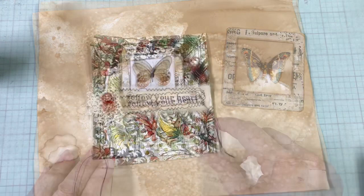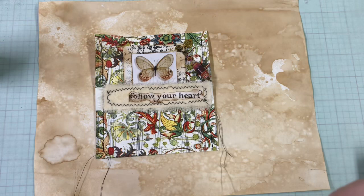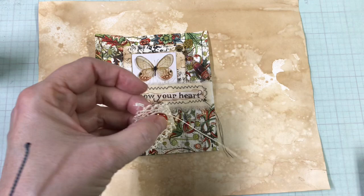I'll sew that together as things get dry here. I'm going to sew this thing together and then glue the whole thing on top of there. Let's find out where the shank is on this little button — I kind of like that because it gives the button a sort of three-dimensional quality.